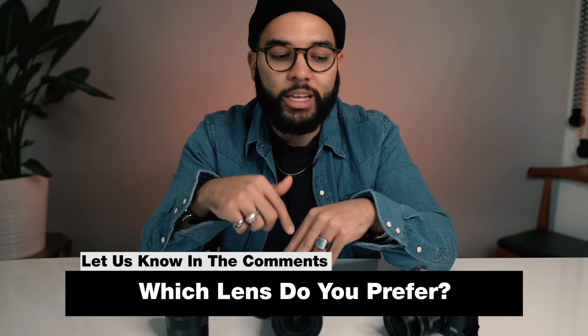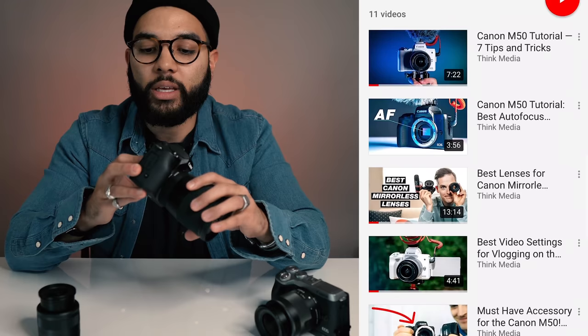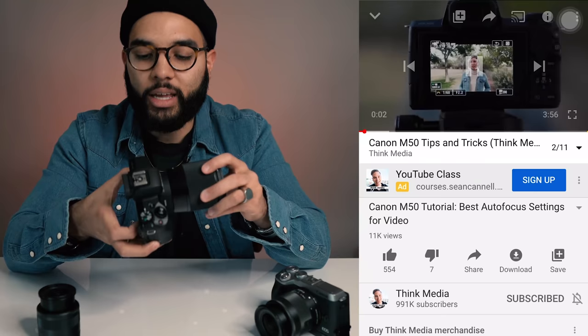I hope you got a ton of value out of this video. Let me know what lens you think looks best — whether you like the super wide 11mm look or the blurry background look — in the comment section below. Make sure to check out our Canon M50 playlist where we break down so many things and go really deep with the Canon M50. Check out that playlist by clicking or tapping the screen right now, and I'll see you in the next video.